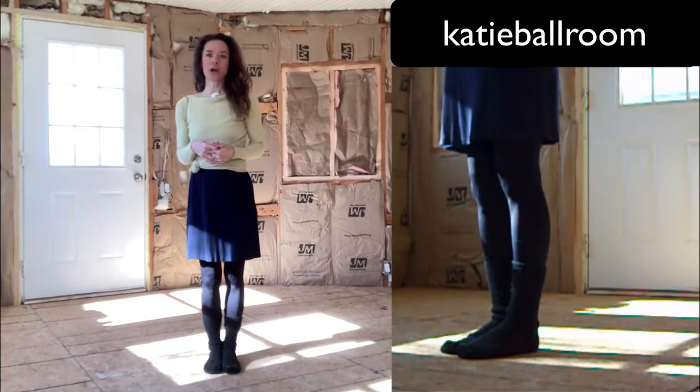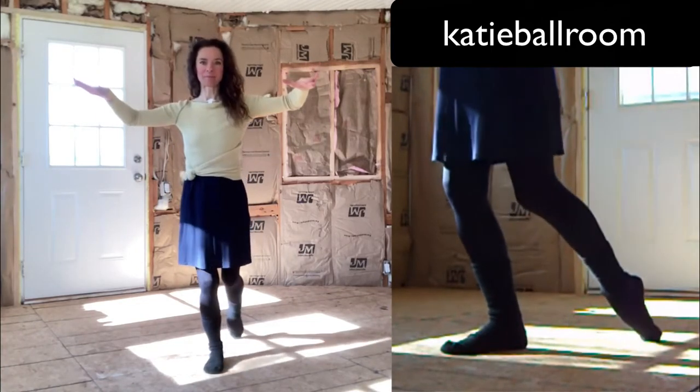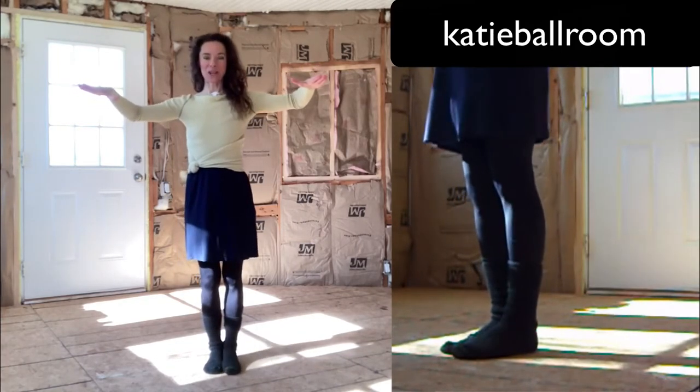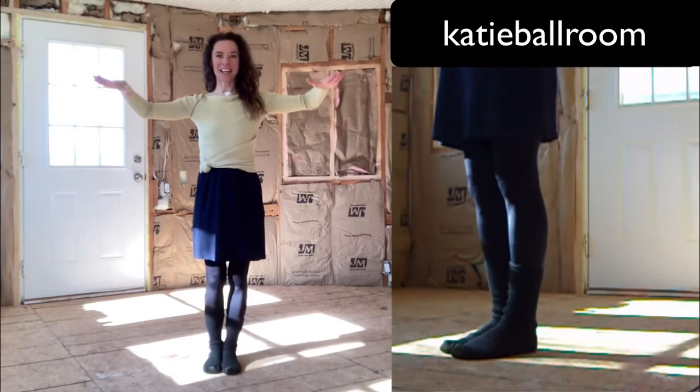For the back walks, I allow the toe to prepare to maintain the body balance. Let's do that again. Let's do the other leg. Let's do that again.